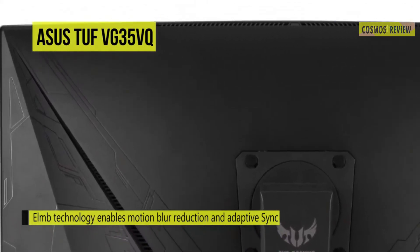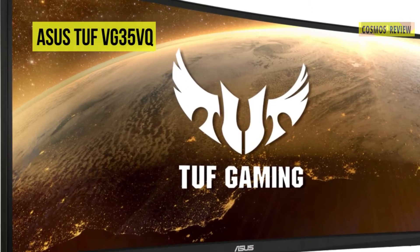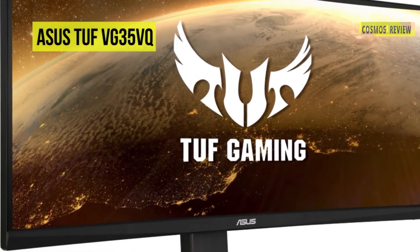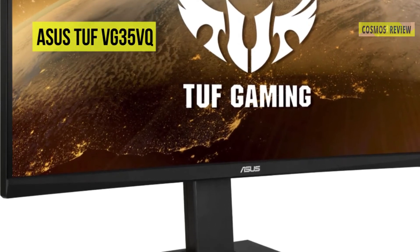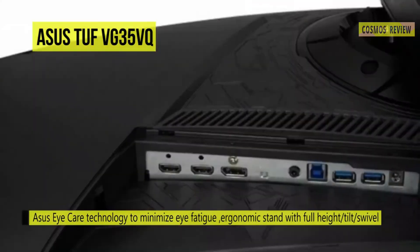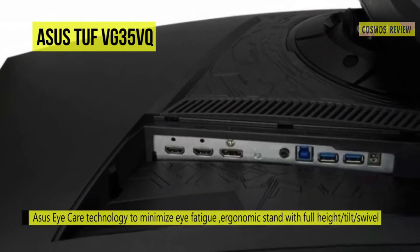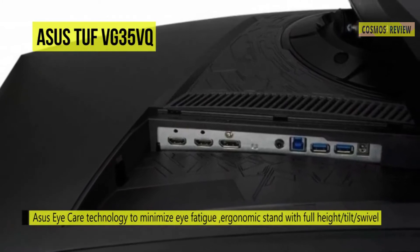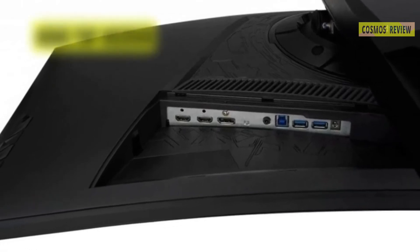Once it's connected to a system via HDMI or DisplayPort, you can adjust its versatile stand to fit your viewing preference best. Its flicker-free and ultra-low blue light technologies help reduce eye strain and fatigue over extended viewing periods. It also has extensive connectivity options including HDMI, DP 1.2, USB 3.0, and a 3.5mm earphone out to support a wide array of multimedia devices.